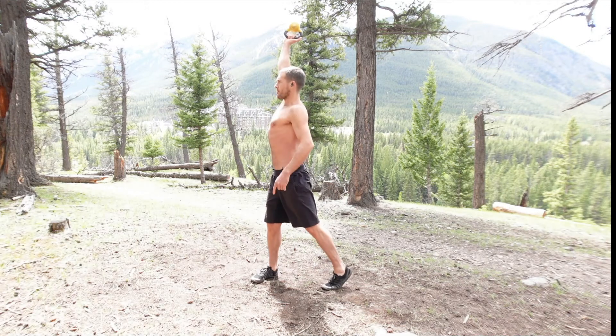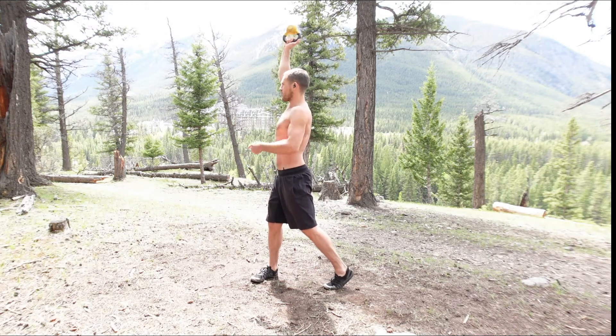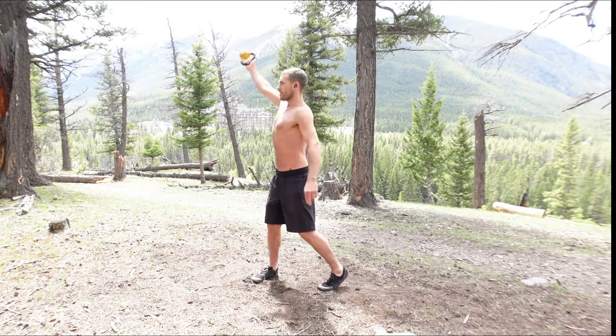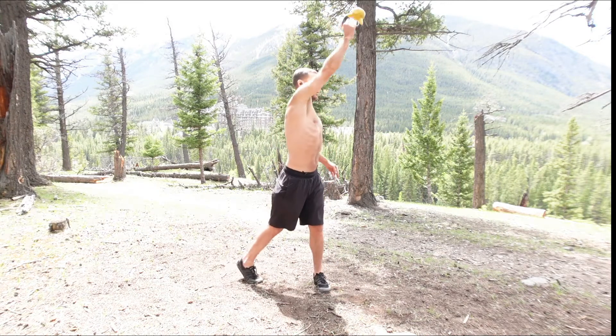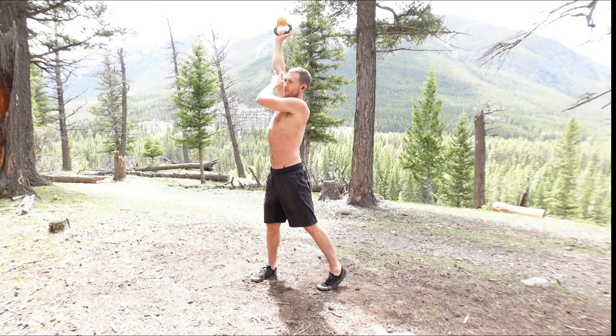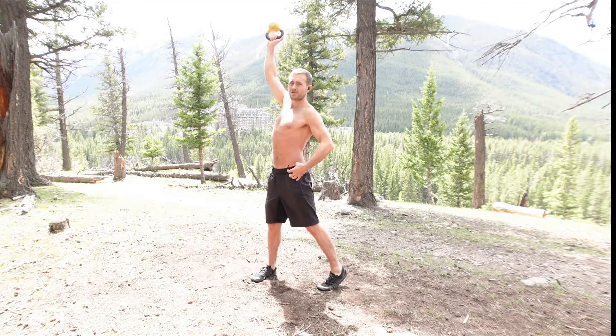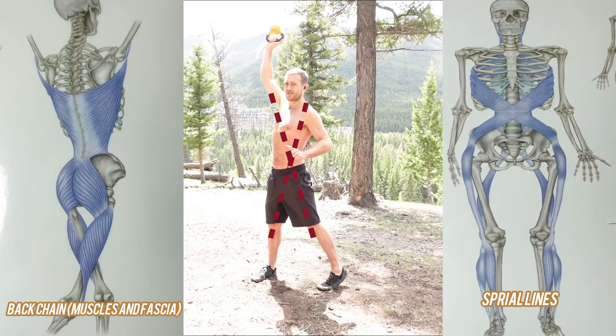And the other way — thumb is up again, heels pointing this way, head is over this foot. So as I switch sides, you'll see my hips turn, getting a nice stretch. My intention is to fully stretch this whole portion out. That's a chain of muscles and fascia, not just one single muscle.